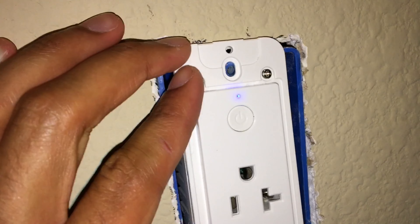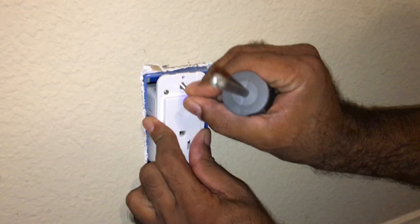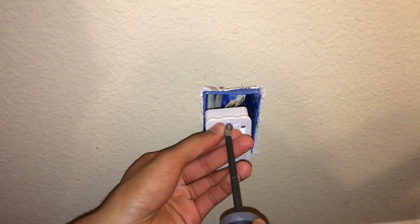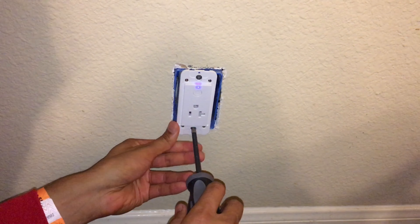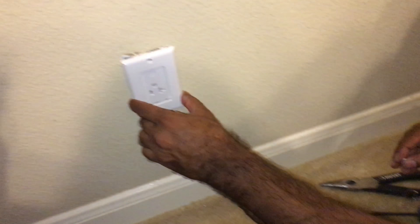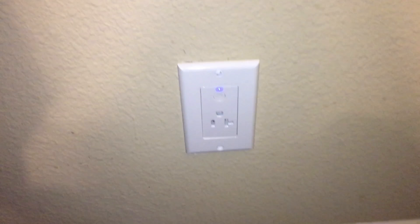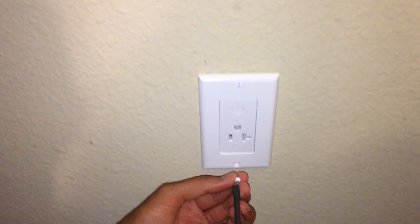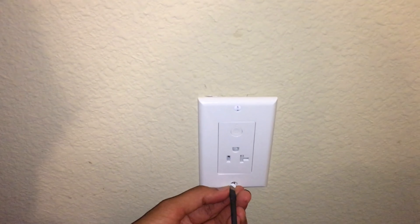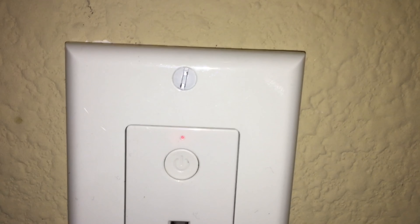Push the unit back into the wall, get the two screws from the packaging, and screw them in — top screw first, then the bottom one. Line it up straight, then put the wall plate on and add the top and bottom screws. Be careful not to slip the screwdriver or the paint will come off the screw head.